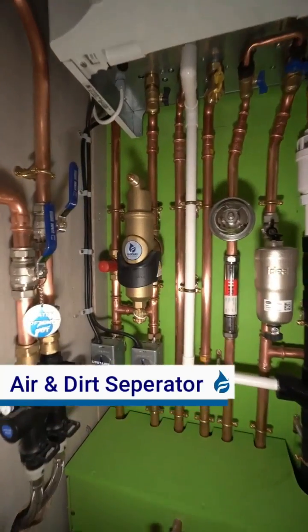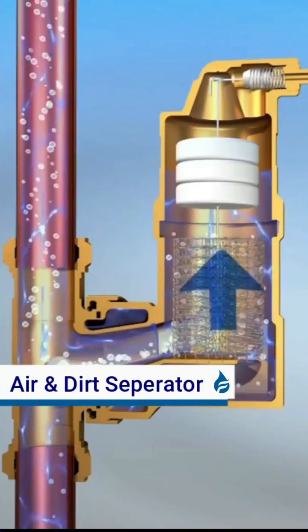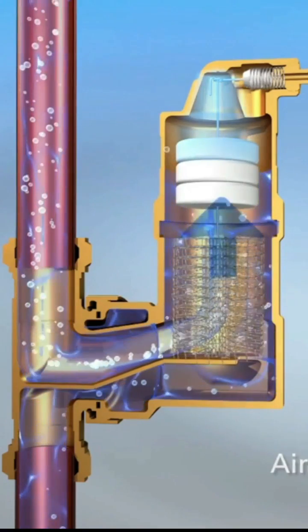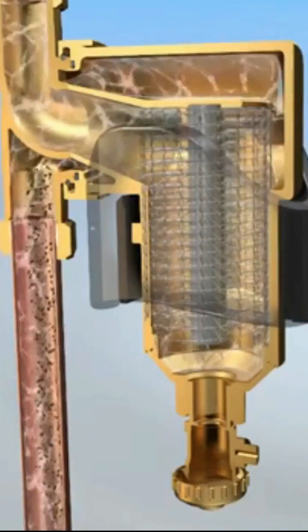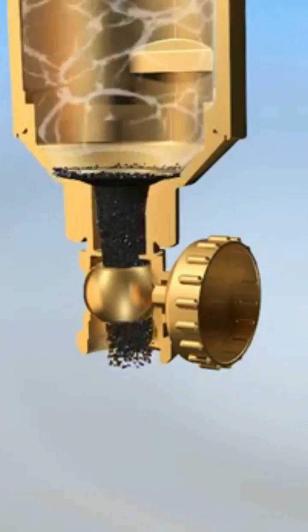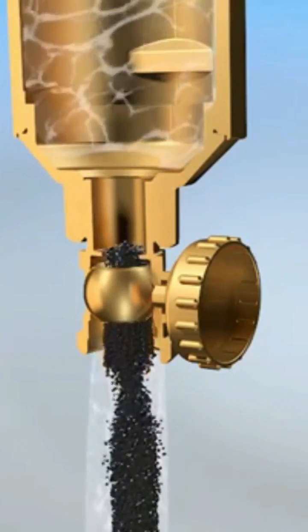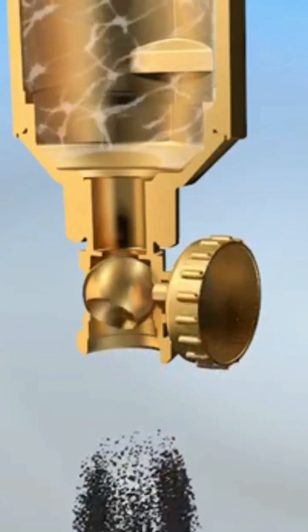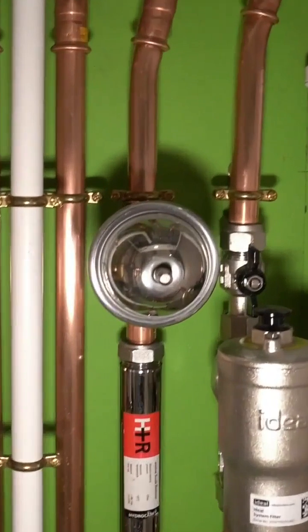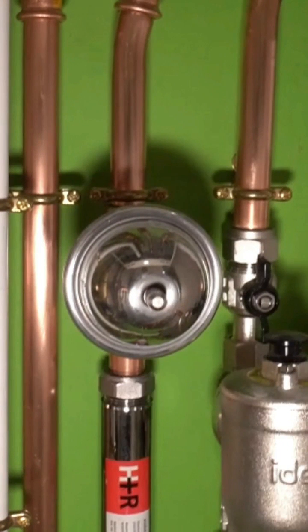This is an air and dirt separator. The air goes up through the top — it's basically a large automatic air vent — and the dirt goes through the bottom. It's like a magnetic filter; they pull that off, release it, and it comes out the bottom. They usually service that every time you get your boiler serviced.